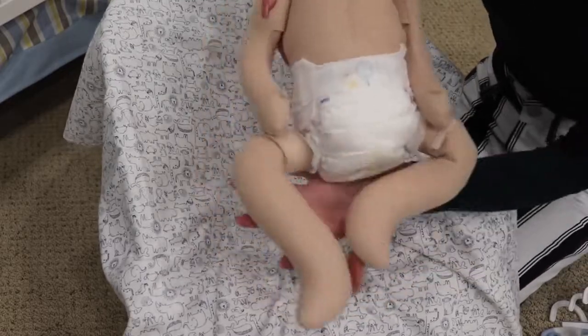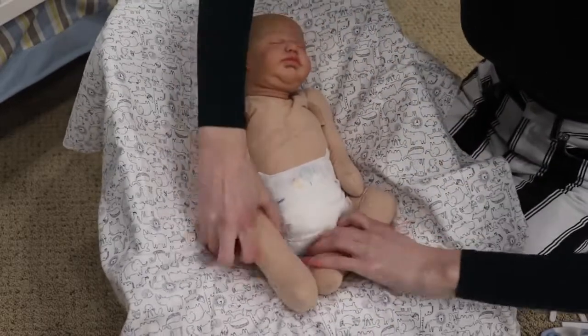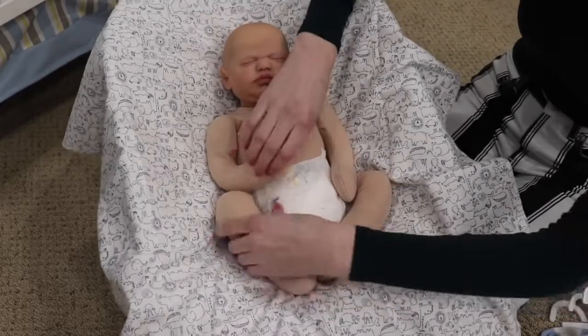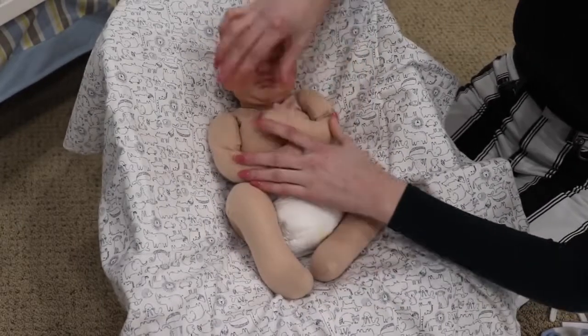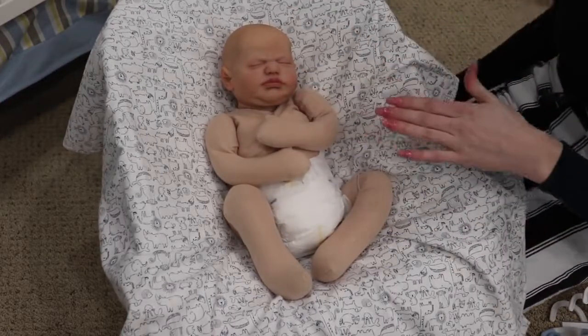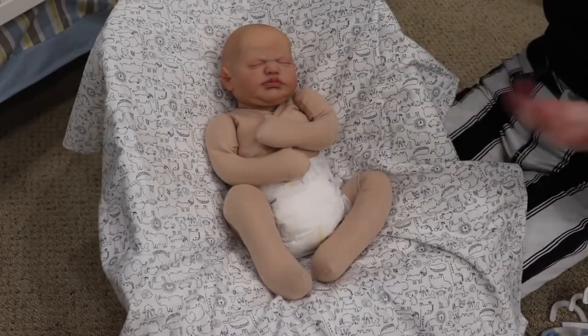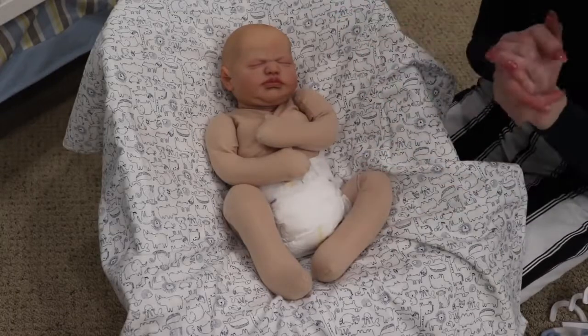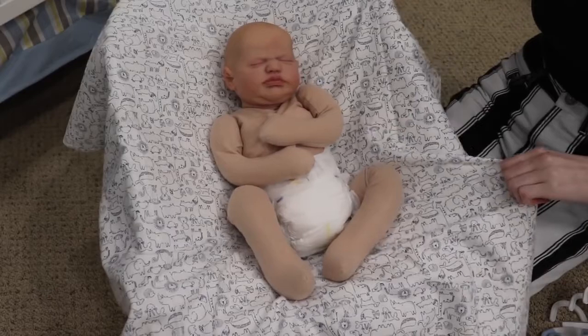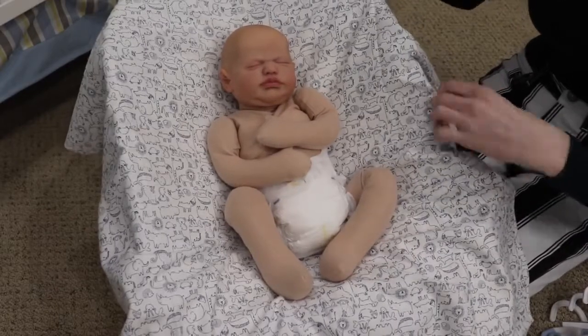I actually ended up making him pretty heavy as well, because a lot of the time if you're wanting to cuddle with them, especially for therapy, you want them a little heavier so they feel more realistic. The kit is Tessa by Sheila Mrofka. I know it's a girl's name, but I listed this baby as a boy because I think it looks like a boy, and the person who bought it also wants him as a boy.